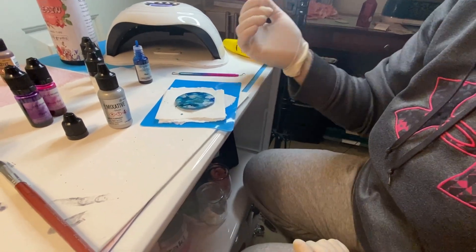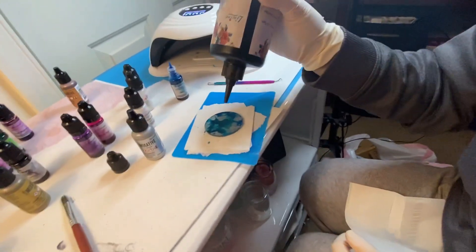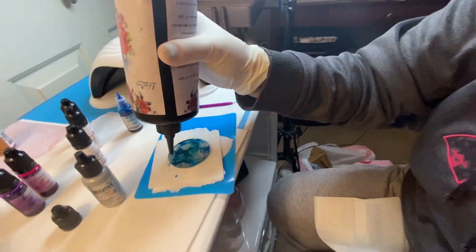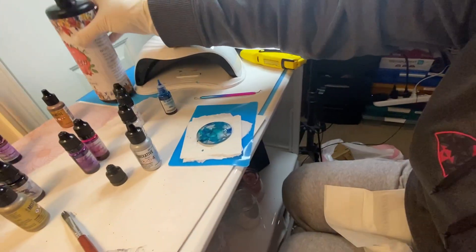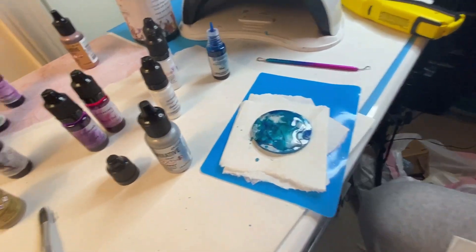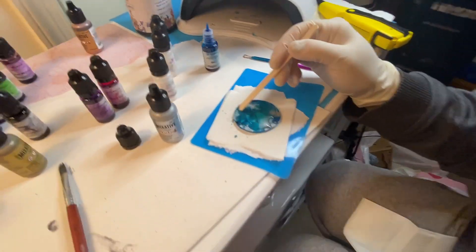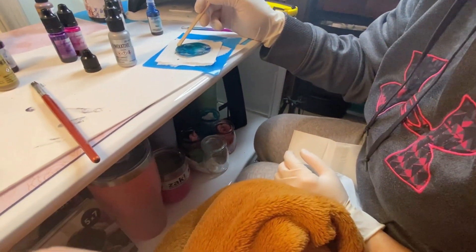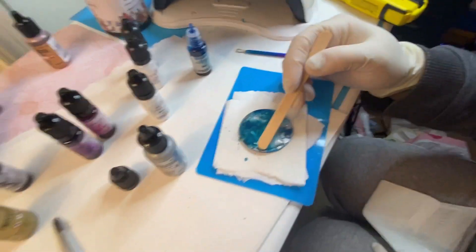So we're going to let that dry and we'll be back. Alrighty, that's pretty dry, so I'm going to do our UV resin now. Like I said, it might bleed a little bit and that's fine — I like the way that it looks when you do that. You just want to make sure you get it all over, everything on here, make sure it's covered. And then if we have any air bubbles, we'll get that out too.